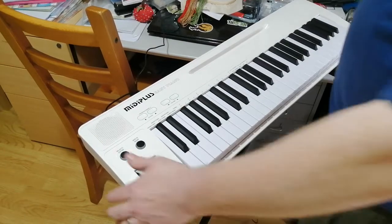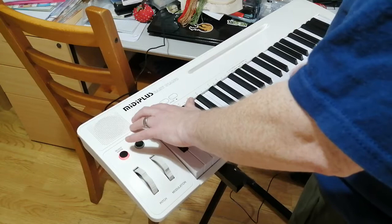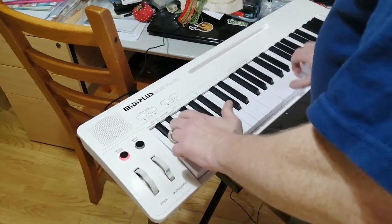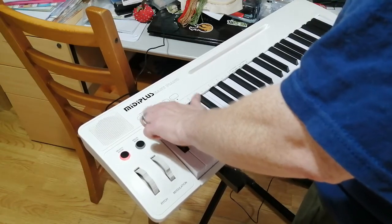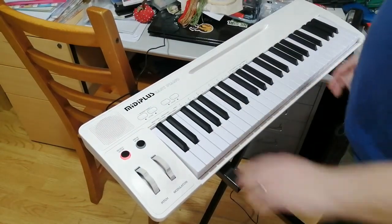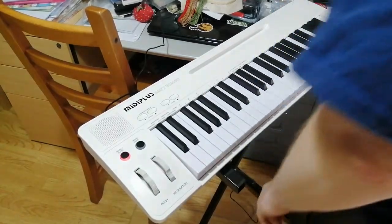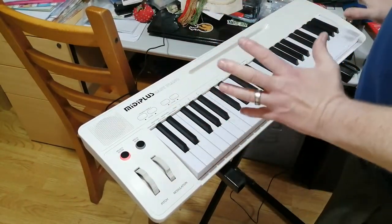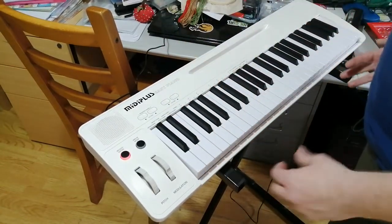There are a whole bunch of other voices — the full General MIDI ones — which you can access by pressing Select and then pressing Program Change. I would imagine that once you get above the 30th or 40th one, having to press that so much would become a right pain. So this is primarily an electric piano that can also do General MIDI.